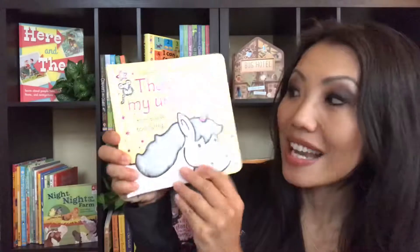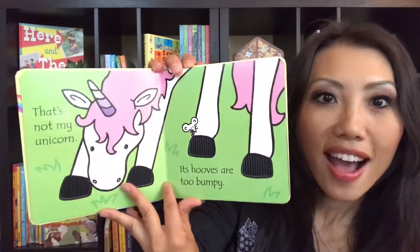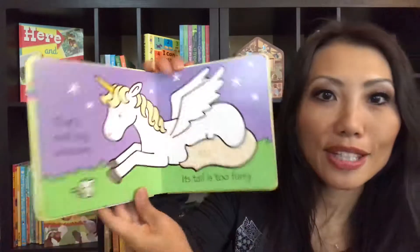This is our new plush that just came out, which is very popular. Also our That's Not My Series — this is That's Not My Unicorn. It's a beautiful sensory book for the young readers out there, with a lot of touch and feel inside.